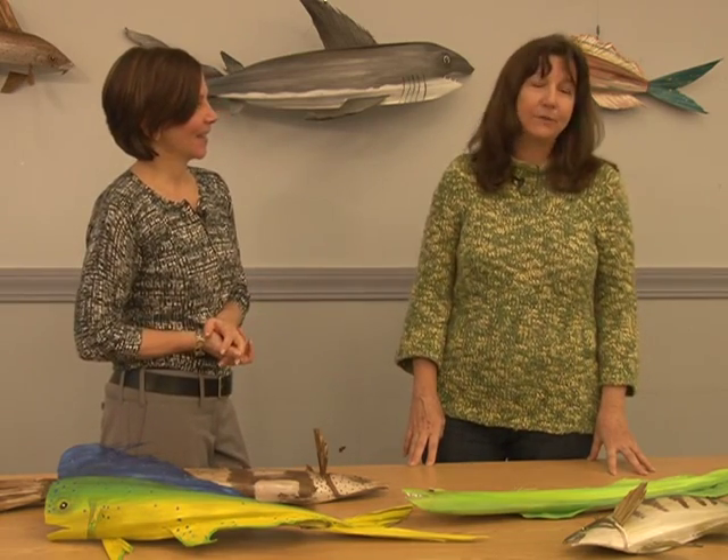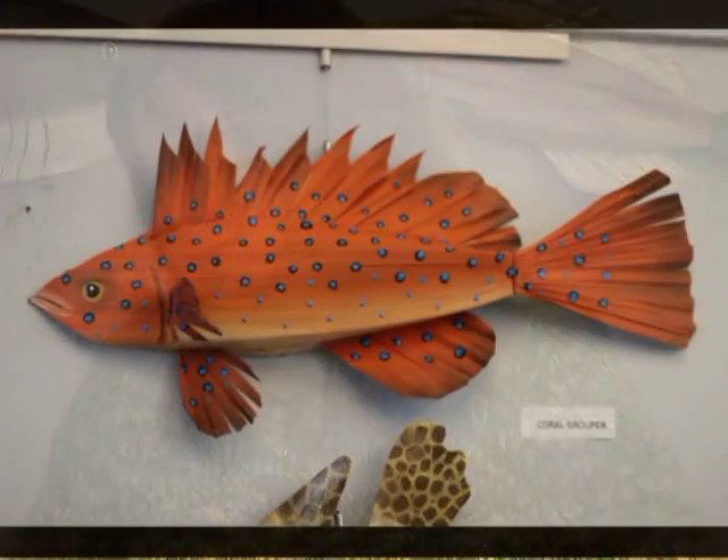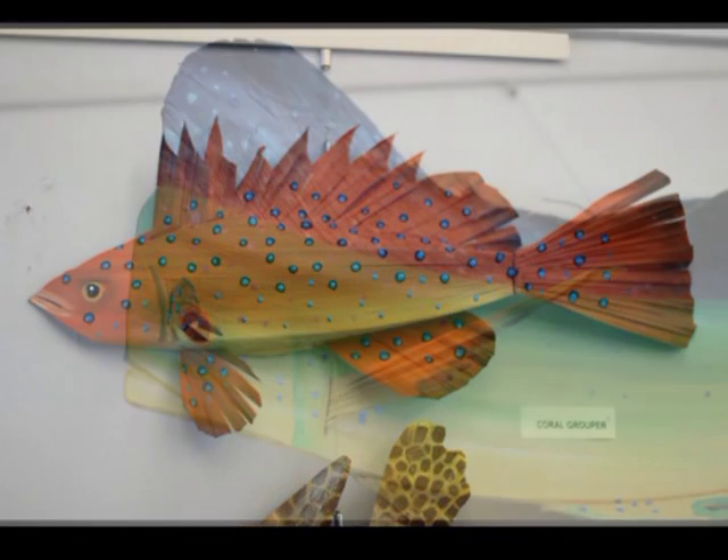Why did you grow up with fishermen? I did. My dad was a fisherman, my brother's a fisherman, all my friends are fishermen. So fish were always a big part of our lives — what we're catching and what we're eating. But mainly the fish that I like to paint are the colorful ones that you don't eat. I love them just because of their fabulous colors and patterns.